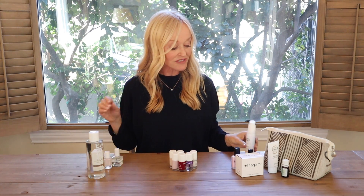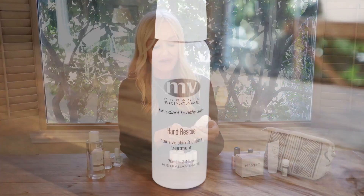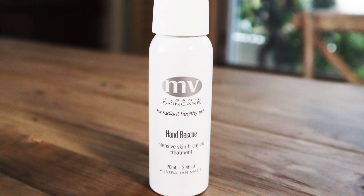The other thing I did was use a product by MV Organic Skincare, a brand I love for their skincare, particularly if you have sensitive skin. I'll link to every single product underneath the video. It's called the Hand Rescue. What I love about this is not only is it a beautiful hand cream that smells amazing, but it's also a cuticle treatment. Every single night I kept this by my bed and just massaged it into my hands, really giving my cuticles a really good massage with this beautiful lotion.